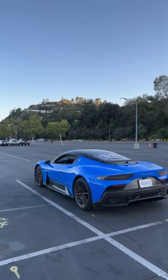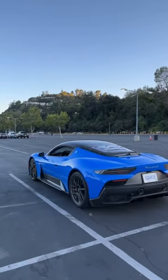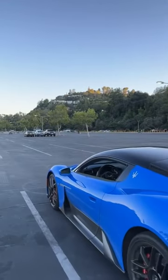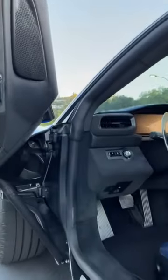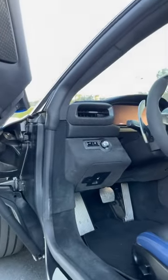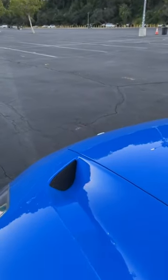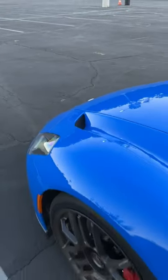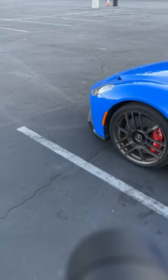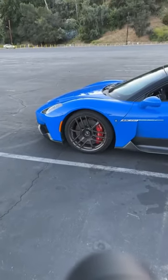Someone asked about the frunk — I am convinced there is none. Either there is no frunk or I cannot find the release for one. Part of it may be because the front end has outlets for air to cross over the hood, so everything up front is likely functional. I don't see any latch for a frunk.